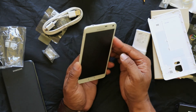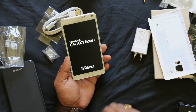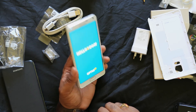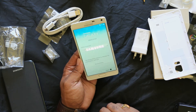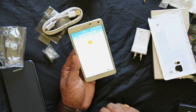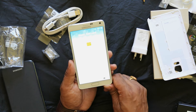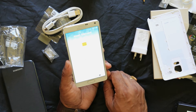The display is 1440x2560 pixels — a 2K display with 515 pixels per inch. By comparison, the iPhone 6 Plus has 401 pixels per inch, and the iPhone 6 has 326 pixels per inch.